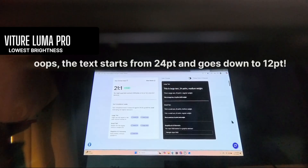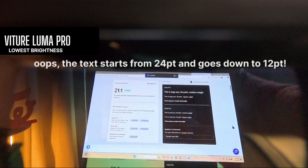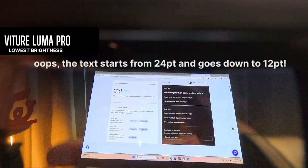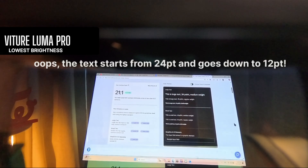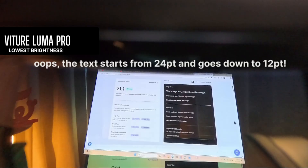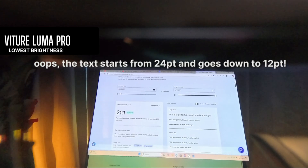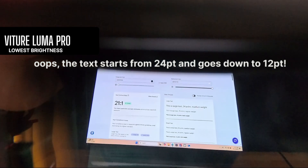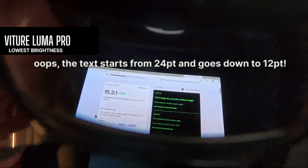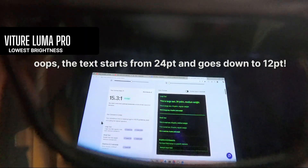I'll turn off dimming, and you should be able to see my hand and the background of the monitor that's behind. That's what it looks like with dimming off, and then dimming on. Here's what it might look like for doing some coding in the matrix, I guess.